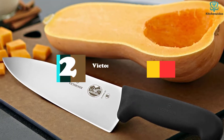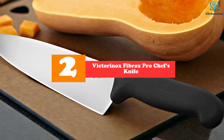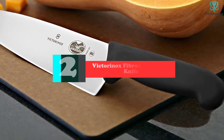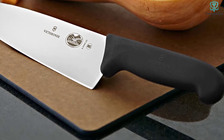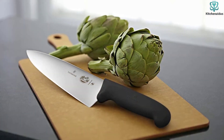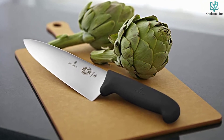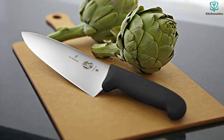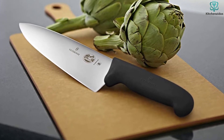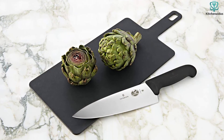At number 2, we have the Victorinox Fibrox Pro Chef's Knife. The Victorinox Fibrox Pro 8-Inch Chef's Knife is the perfect way to dip your toes into the world of higher-quality knives. While it isn't the most beautiful or refined option, it is incredibly utilitarian. Sporting a lightweight plastic handle, it doesn't have the best hand feel, but it performed fairly well across all our metrics. It wasn't the highest scorer in any category, but for its low price, it's hard to beat.